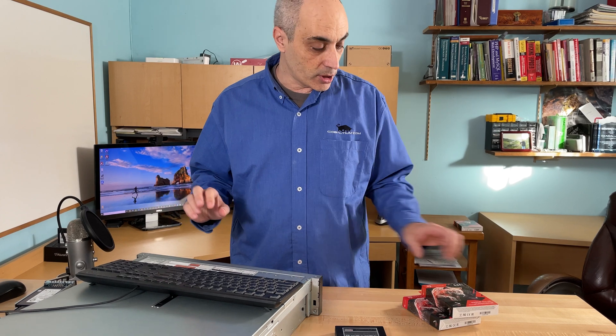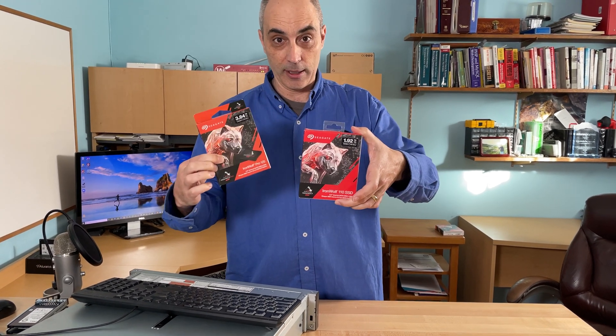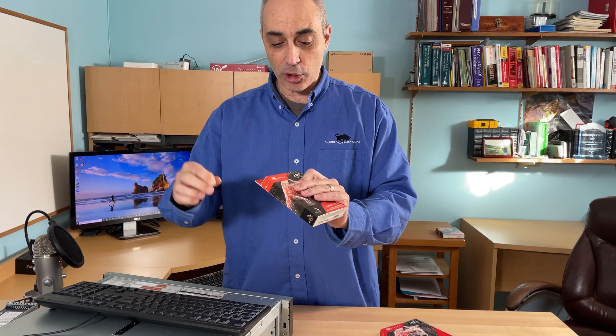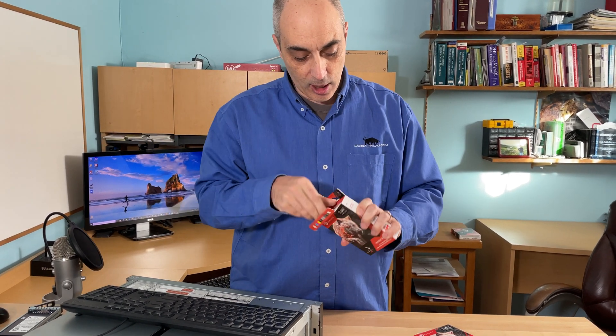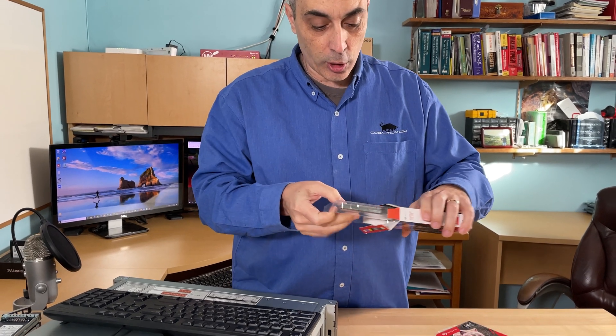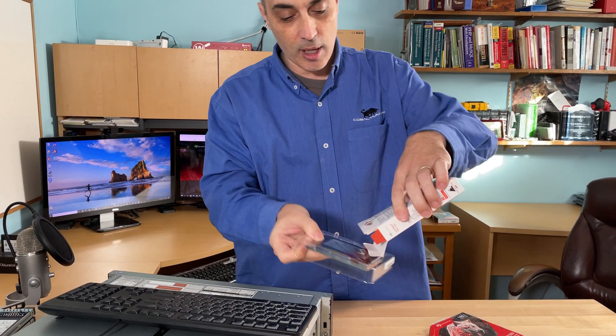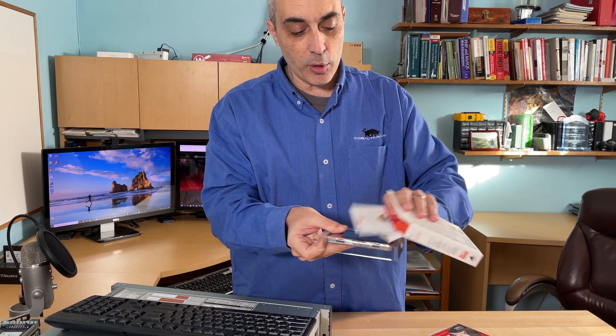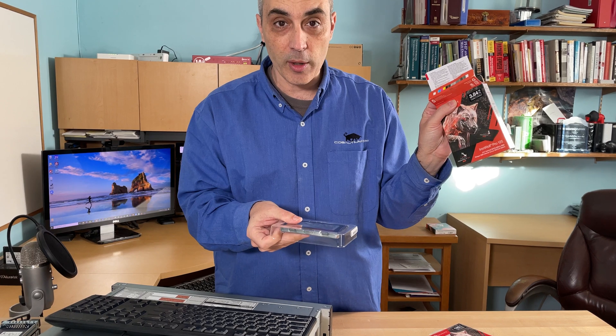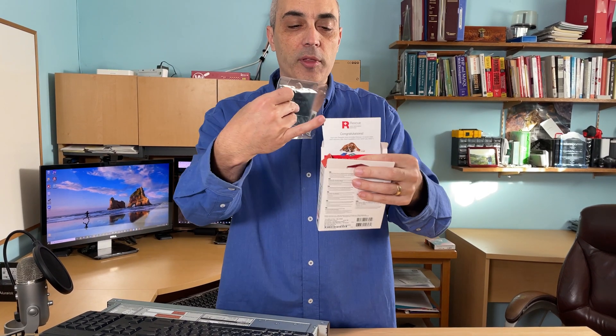The ones that I use, the ones that I recommend, are the Seagates right now. Those are my go-to's. They go all the way up to 3.84 terabytes, and I've got a 1.9 here. Let me show you what the drives look like, and make sure that you understand what your enclosure can take. If you're using the IronWolf Pros, which is what I recommend right now, they come with a rescue.